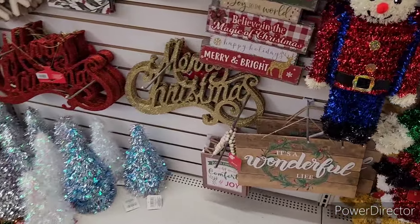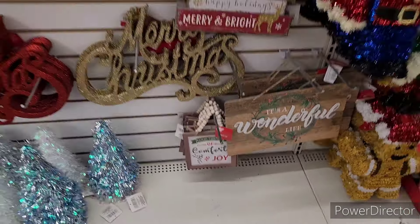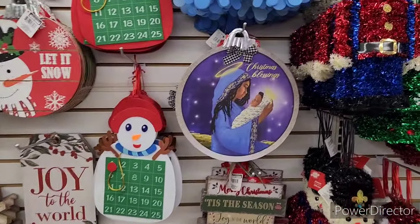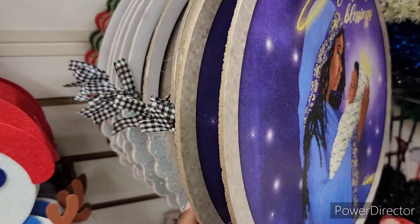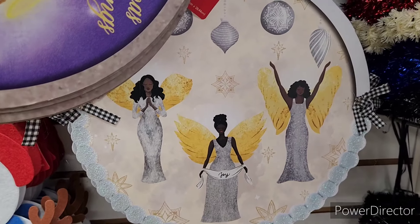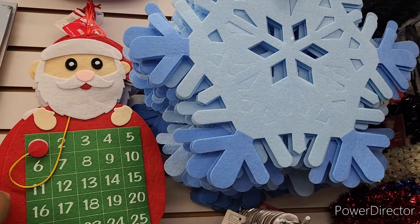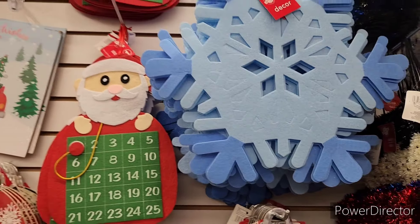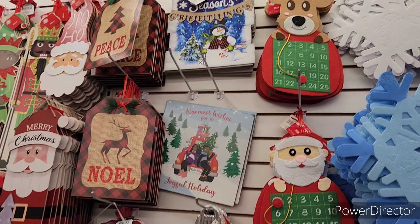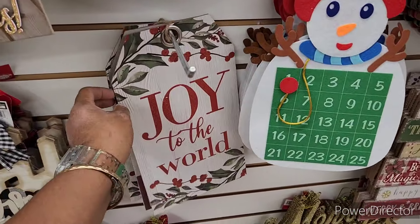All right, so here is some of their little decor. They have a few signs — 'It's a Wonderful Life,' and 'Good Tidings of Comfort and Joy.' Then 'Christmas Blessings,' that one with the three angels, 'Home for the Holidays,' and these are always a hit. When my babies were younger, these little advent countdown calendars were so popular. 'Season's Greetings,' 'Warmest Wishes for a Joyful Holiday,' 'Let It Snow,' 'Joy to the World' — that's a beautiful one.